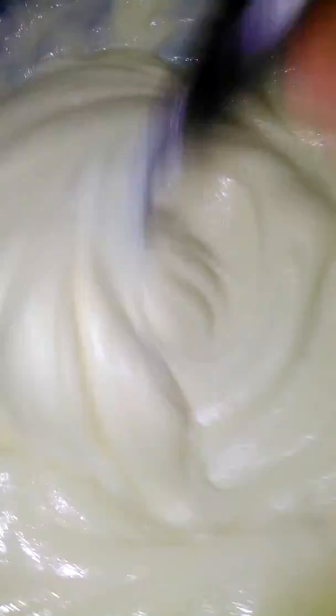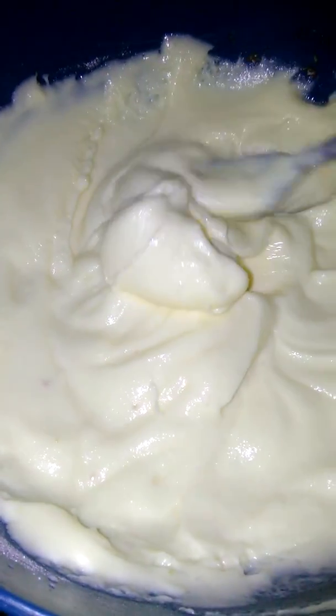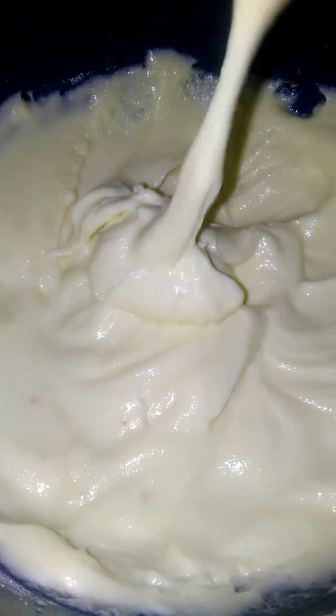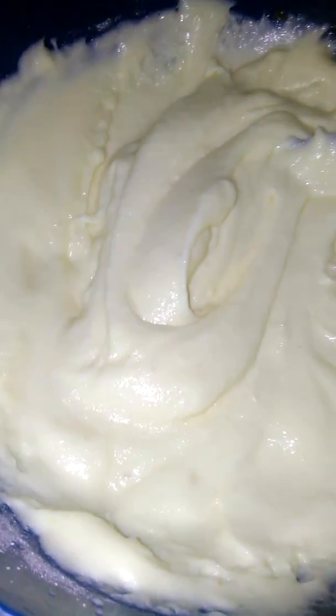And this is the cheesecake mix that I just made also. I will show you the results after. This is all from scratch. That's the cheesecake filling. What I'm going to be doing is adding it onto the homemade crust.